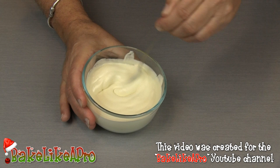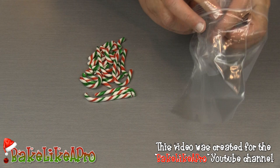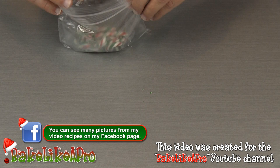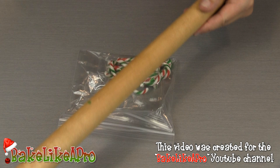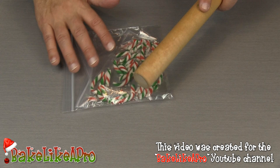Then we're going to work on our candy canes. Grab two little sandwich bags and put one inside the other. Take all of your candy canes and pop them into the inner bag. Get the bag closed, then grab a rolling pin or a little hammer and start tapping this gently. We just want to break all the candy canes into little pieces. I'll continue doing this and come back when they're done.